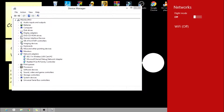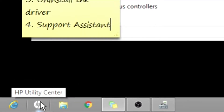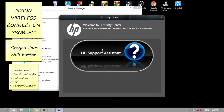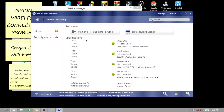So let's go to the fourth trial, which is the HP Support Assistant. Click the HP logo on the taskbar, then HP Utility Center, and click on HP Support Assistant. We'll see that the Internet Security has a warning sign, so let's use HP Network Check.